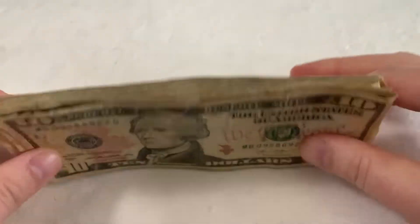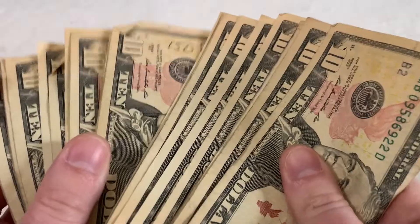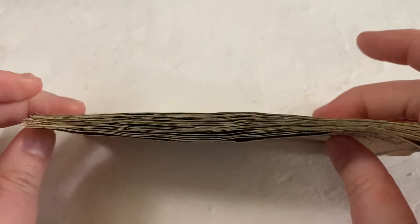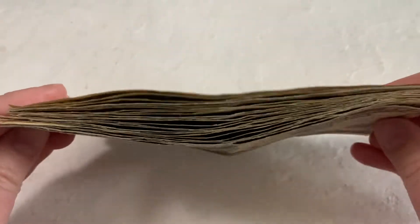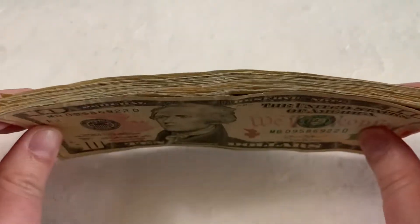Okay, so this is envelope stuffing time. I have $240 here and yes, they are all ten-dollar bills because the ATM I go to only gives tens. I don't really like going to the bank if I can help it — the ATM is a lot closer to home than the bank is.